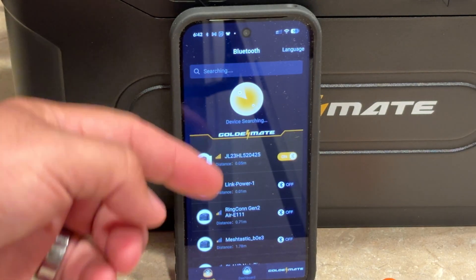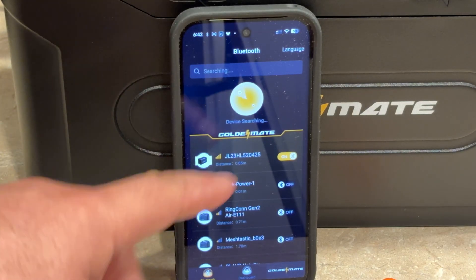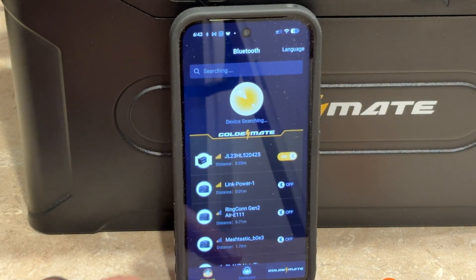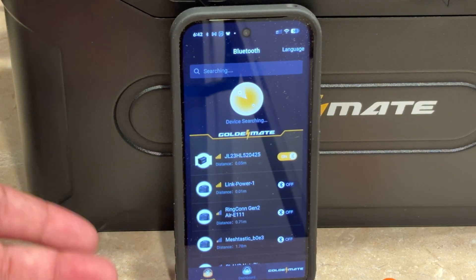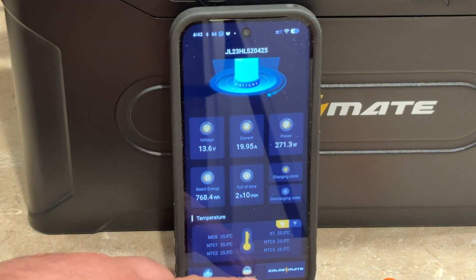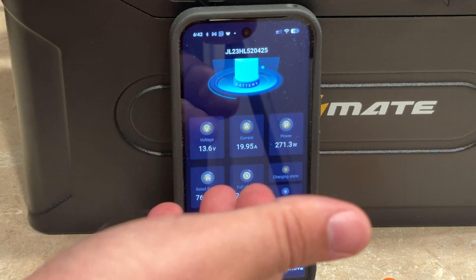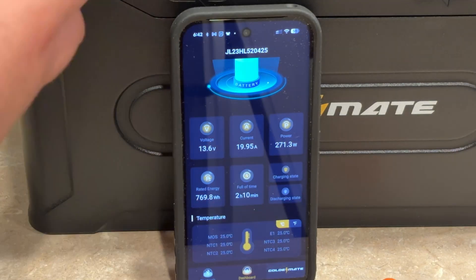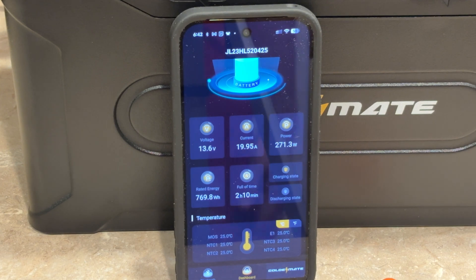The same problem though is everyone uses this app and just re-skins it. It'll see every Bluetooth device and there's no indication of which one is the battery. It did have the battery icon for this but it took like four or five attempts to connect. I've also seen people using this app with power stations — it just seems like some off-the-shelf thing they grab fast. It'd be nice if they had their own app.